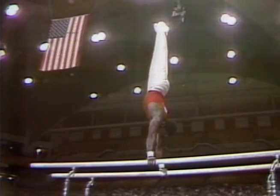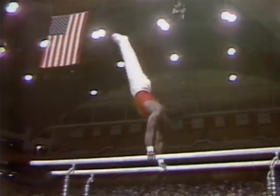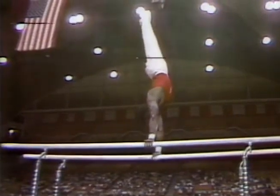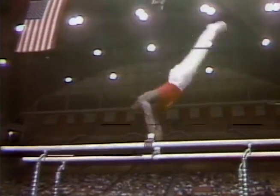Here's the press to a handstand. Straight arms, straight legs. Back toss to a handstand — lost a little bit of control, but he regained it right there. Regains his composure, gets steady for the dismount.